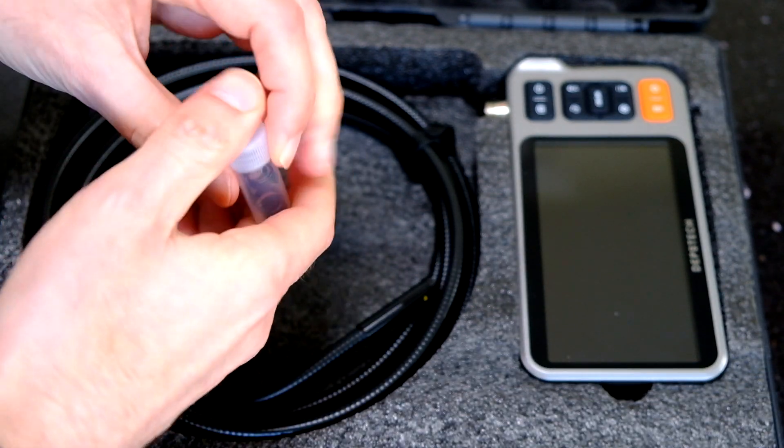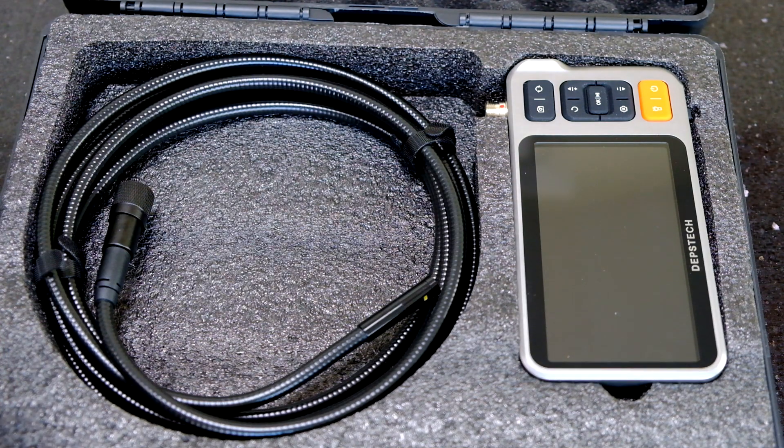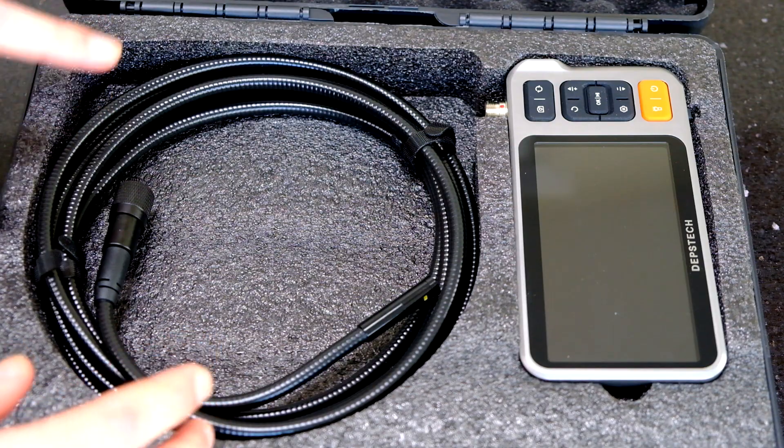It doesn't need a mirror. Some models come with a mirror that allows you to see at a 90 degree angle, but this one doesn't need it because it's a dual camera endoscope.